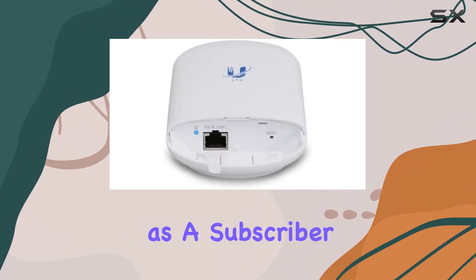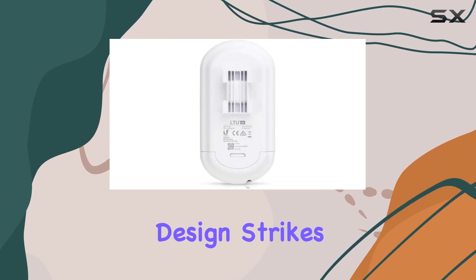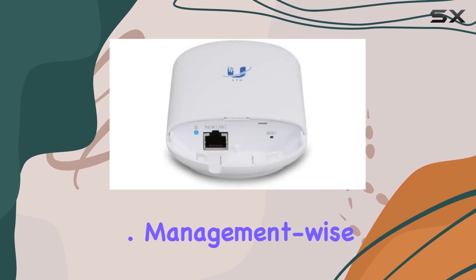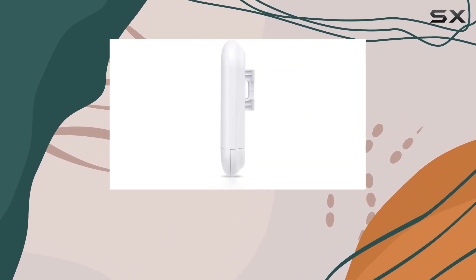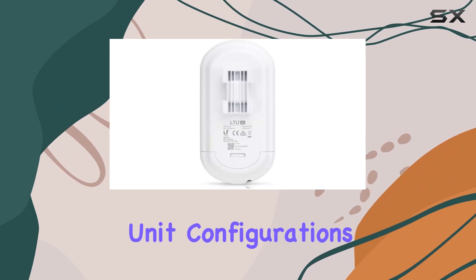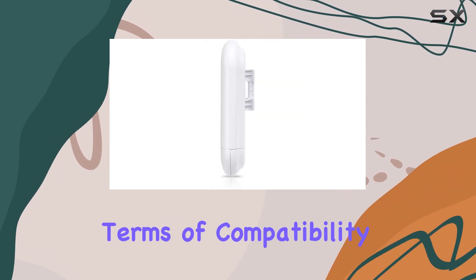Whether you're setting it up as a subscriber unit in a large-scale network or as part of a smaller, localized deployment, the LTU Lite's design strikes a balance between ease of use and powerful functionality. Management-wise, the LTU Lite shines with its central configuration capabilities from the access point side, meaning less time spent on individual unit configurations and more efficient network management — ideal for operators looking to streamline their operations.